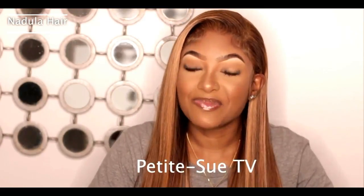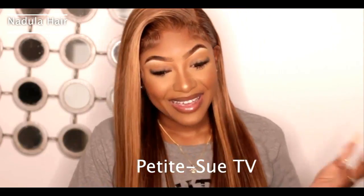Minimal flyaways, minimal shedding. Every hair sheds, but this really isn't shedding a lot. Let me know what you guys think about it in the comment section. Don't forget to go ahead and subscribe if you're not yet subscribed. Give this video a thumbs up if it was informative and don't forget to check out my vlog channel at Petite Sulu TV. That's it for today, guys — I'll see you in my next video. I'm Suzanne, bye!